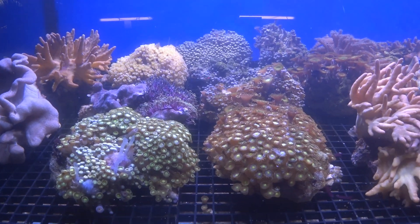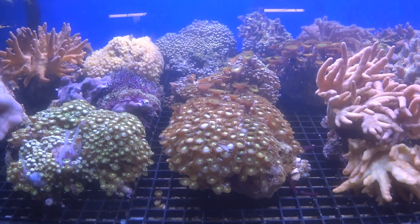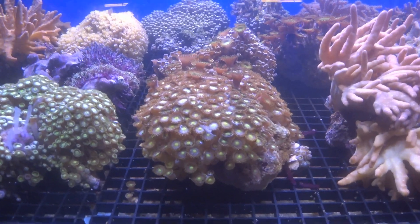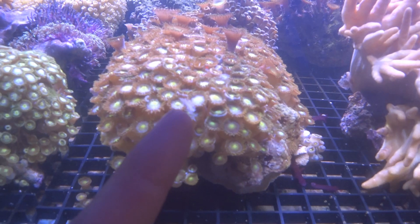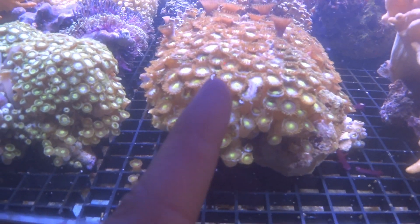There is a type of nudibranch called the Aeolid nudibranch, and these are a nudibranch which can feed primarily on corals. In fact, here is one on the glass — you can see this little critter here. That is an Aeolid nudibranch, and this little ring or semi-circle here are its eggs.